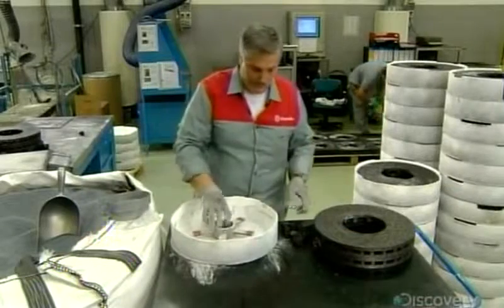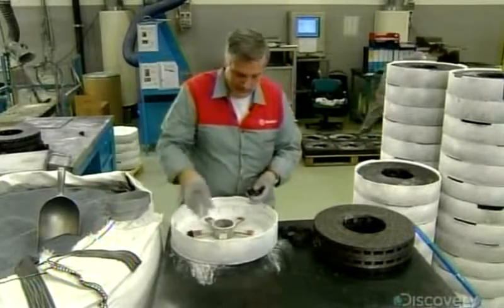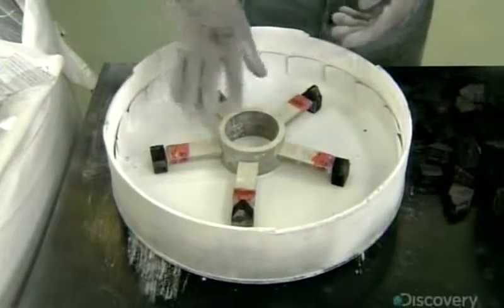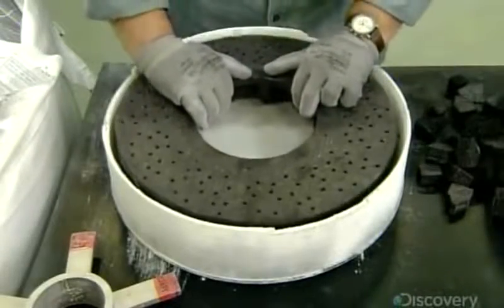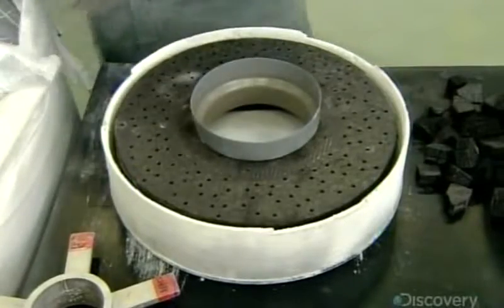Next, they take a crucible — a high-heat-resistant container — and position five mounts inside. They place the disc ring on the mounts, then in the middle, a funnel, into which they pour a ceramic material: fine silicon powder.